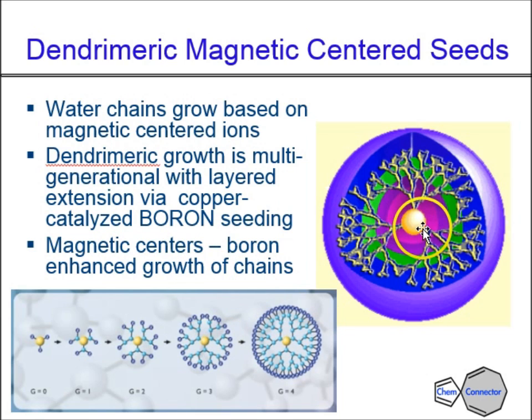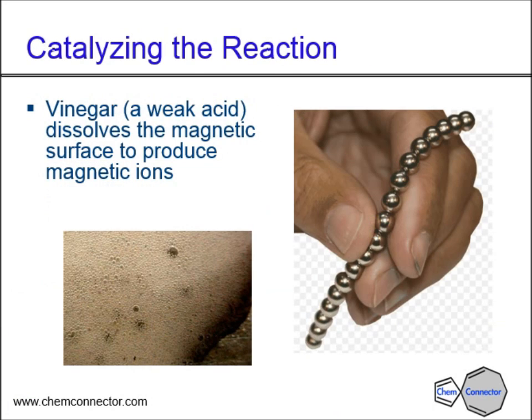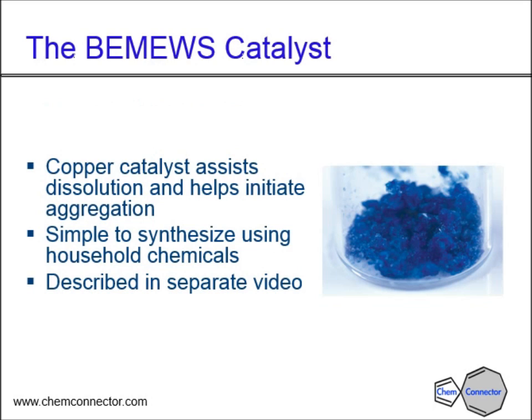The magnetic centers, as shown diagrammatically, along with the presence of the boron network around them, allow these dendrimer chains to grow. We're going to catalyze the reaction — initially we have to catalyze the dissolving of the samarium cobalt magnets. Here we see a little chain of them; you just snap one off. The vinegar is going to dissolve the surface and they'll start dissolving out into the solution. That's really all the vinegar is there for — just to strip the surface. Then this copper catalyst actually assists dissolution and helps initiate the aggregation of the ions and the borax around the magnetic center. It's very simple to synthesize — nice green-blue crystals — and I'll describe that in a separate video.